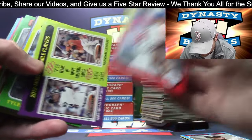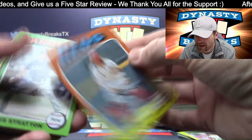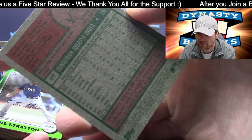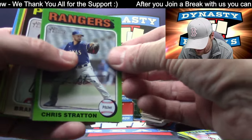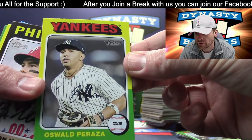Spencer Strider. Short print — India. Now the SPs, they're one in every three packs; they're not that hard to get. Cards numbered one through 100 are short prints — the low number cards in the set. It's a 500-card set. The first hundred are a little harder to get.